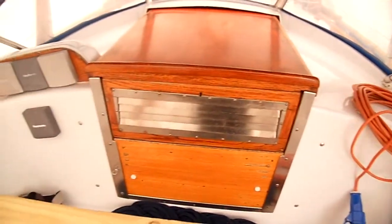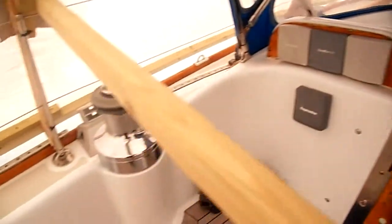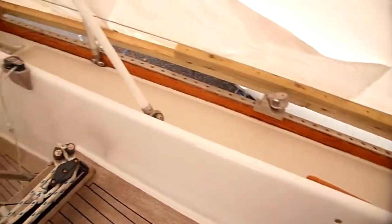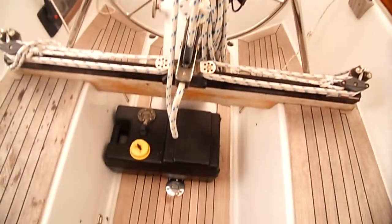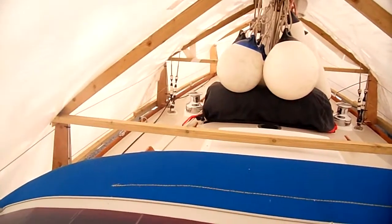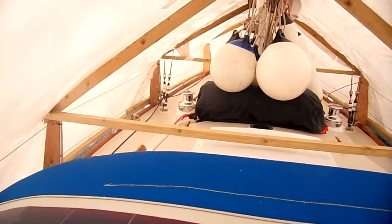Looking forward to the companionway there, some of the electronics, the port hand primary winch, running back to the main sheet track and the side decks. As she is shrink wrapped you can't get huge access to the forward decks, but you can see that they have been painted.